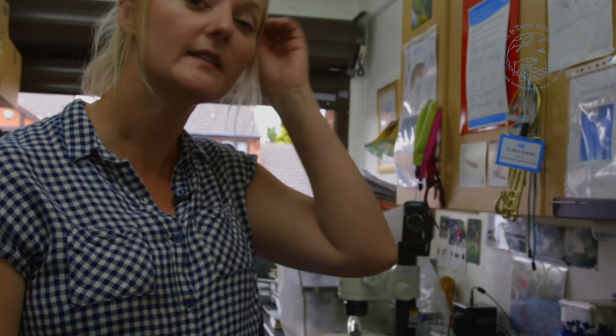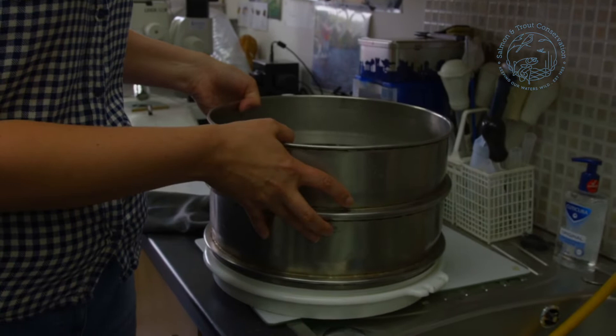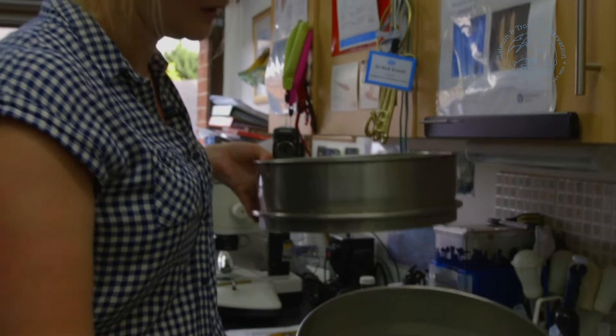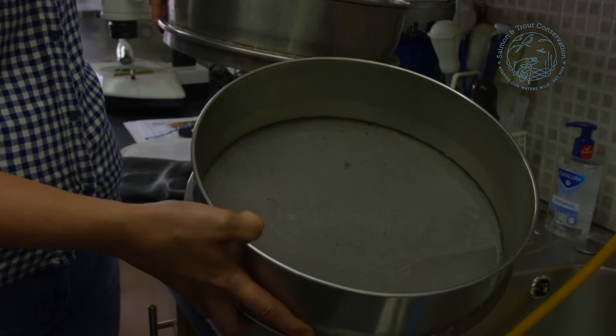Once you've collected your sample — and this is one that we collected in the Dove locally this morning — you're going to go through the process of cleaning and sorting. The first sieve is the big one which will get out most of the large matter without losing any animals. Then we've got our very fine sieve, and that's the one where all our animals will be collected.